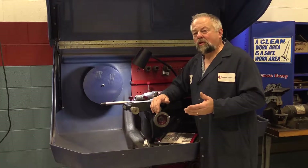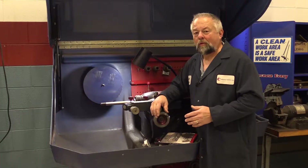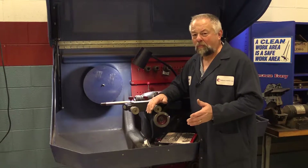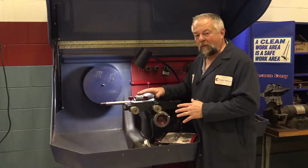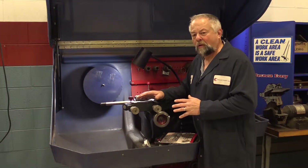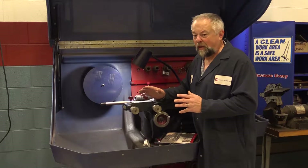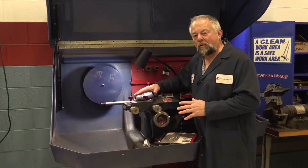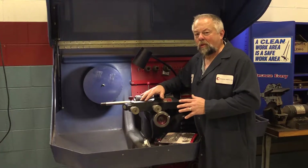Here at Brake Parts, we manufacture rotors. We want to sell your rotor, but we also realize that sometimes you have to machine that rotor. Now we don't make brake lathes, but we do want you to do a good job if you do have to machine that rotor — we want you to have that brake job that everybody's happy with. So I want to show you a couple tips here with this brake lathe, what you want to check.